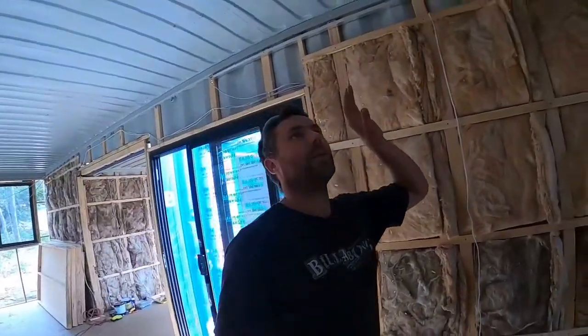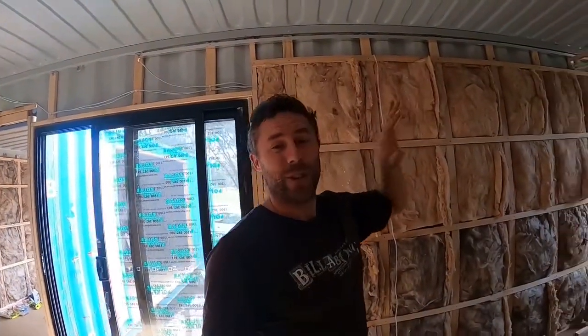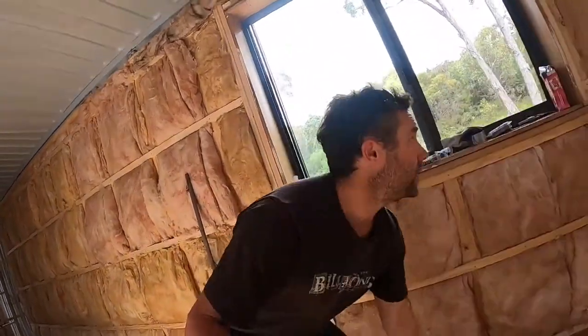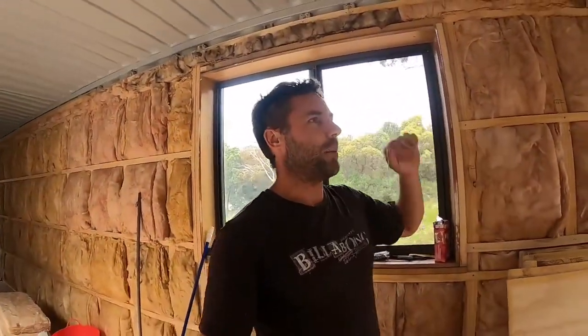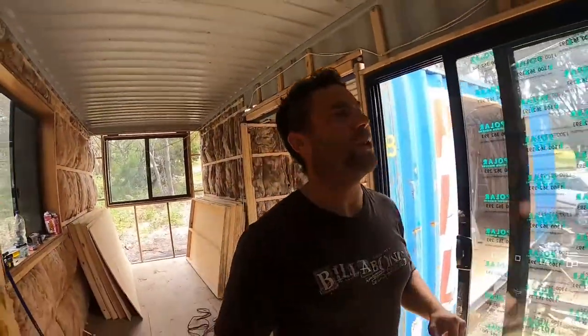I gave the roof panels a bit of a test run the other day — slid one into place to check it worked. First time it didn't go well, it was a bit tight. I had to run my little plane down both edges of the roof panel just to trim it down. Second time it slid in nice and easy, so that should be good.